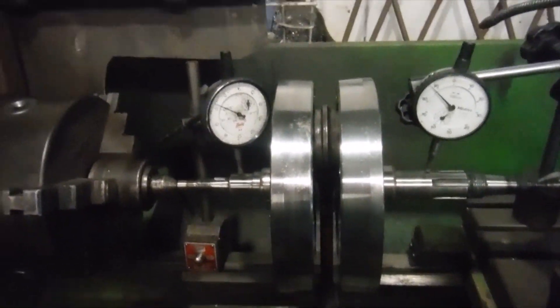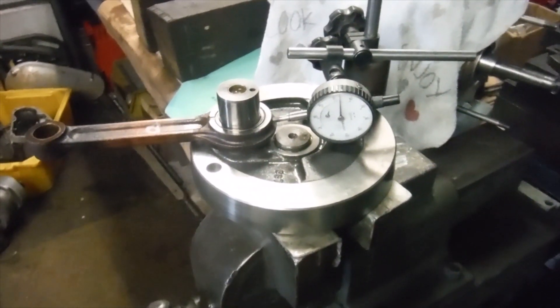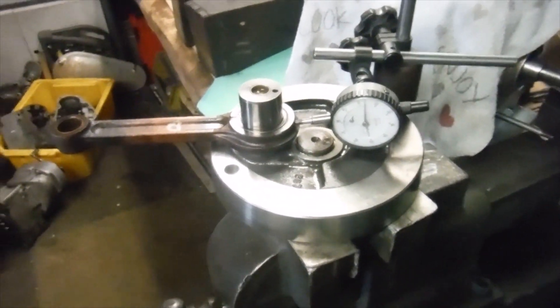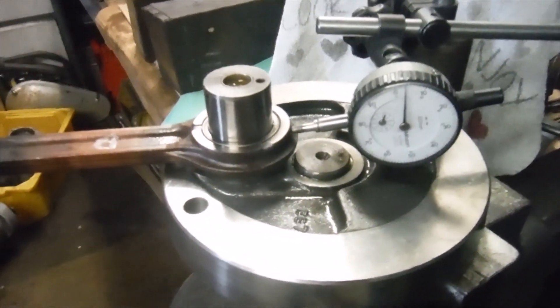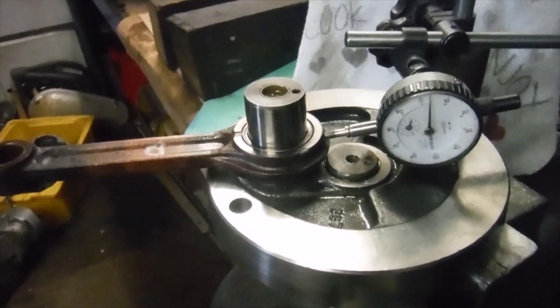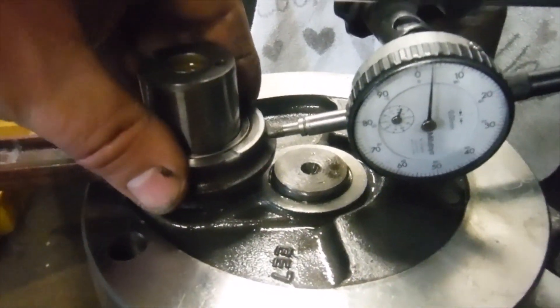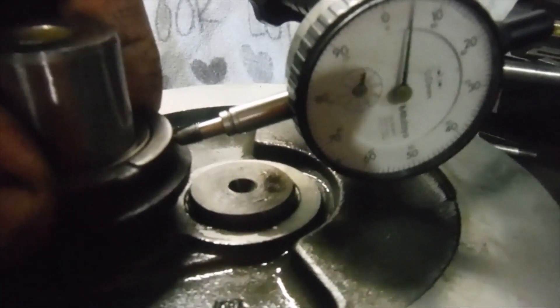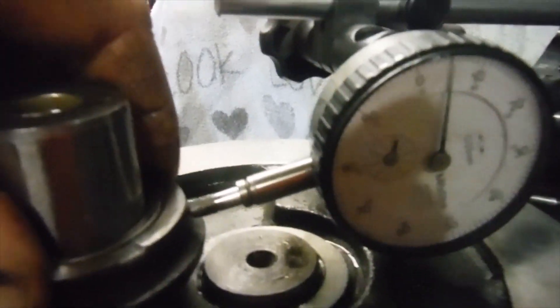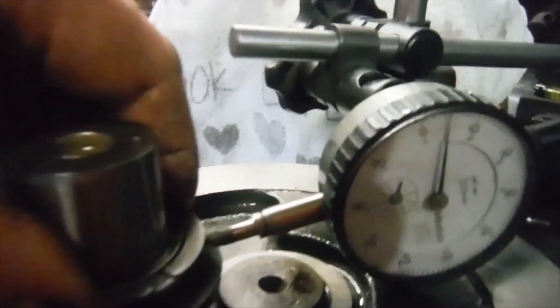I've got the crankshaft out from the Electra X engine now and I've got it split. I'm just going to demonstrate the admittedly small amount of play in the big end, but it's not going to go away and it's not going to get any smaller, and it's definitely what was causing the noises. We caught it in time - it's not all chewed up and mangled. That's my metric dial gauge, and the camera will probably pick up the sound of that.